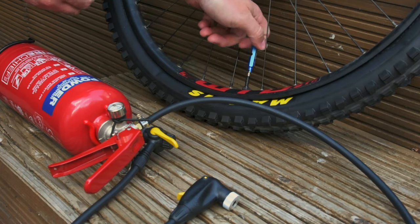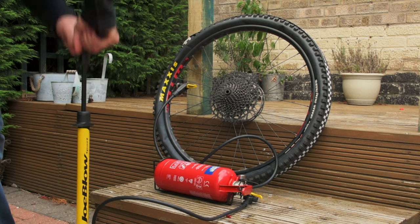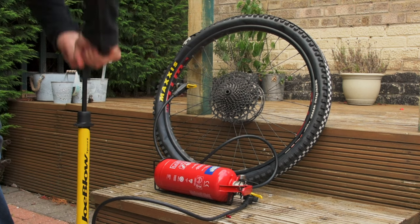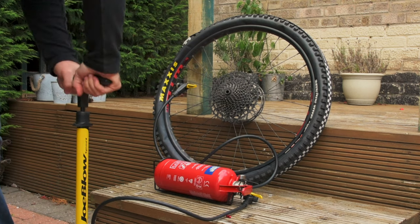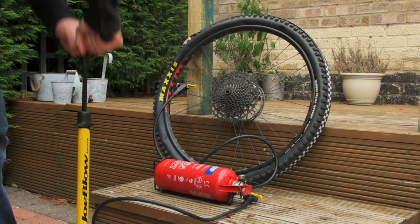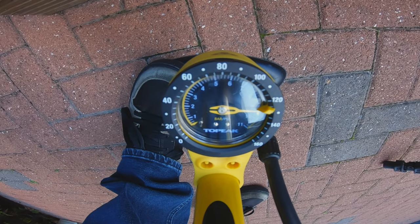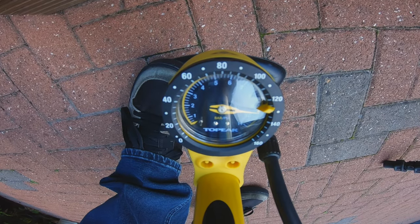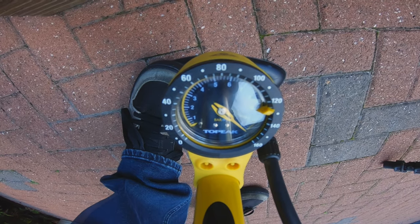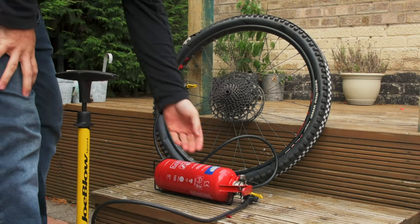I've really struggled to get this Minion DHF to seat properly, but today the gloves are off. I've removed the valve core, and I've even fitted a cam strap around the wheel, which will pull the tyre in closer to the rim, helping to make a better seal. All that's left to do is to pressurise my new toy and let rip. I've already had this up to 130 psi, but I'm going to try and take it a little further, so I can blast as much air as I can into the tyre in as short a time as possible. At 160 psi, I think it's probably time to stop pumping and see if this little fella works.